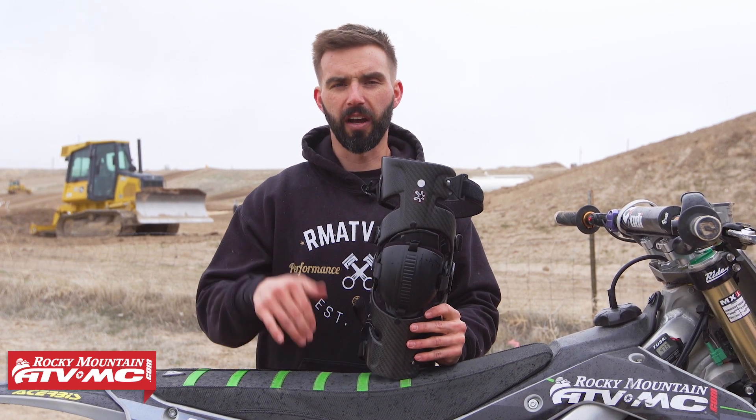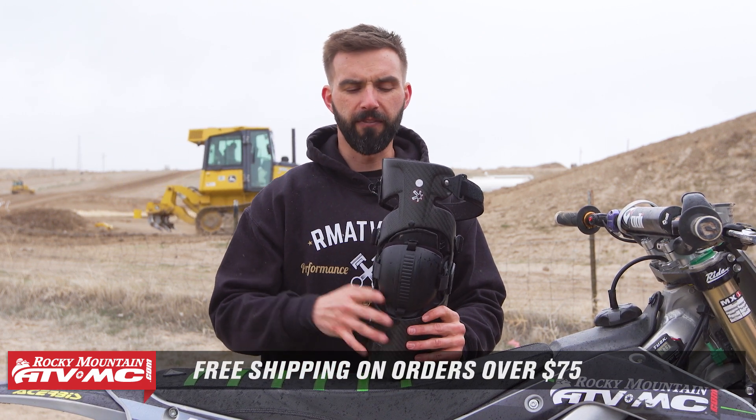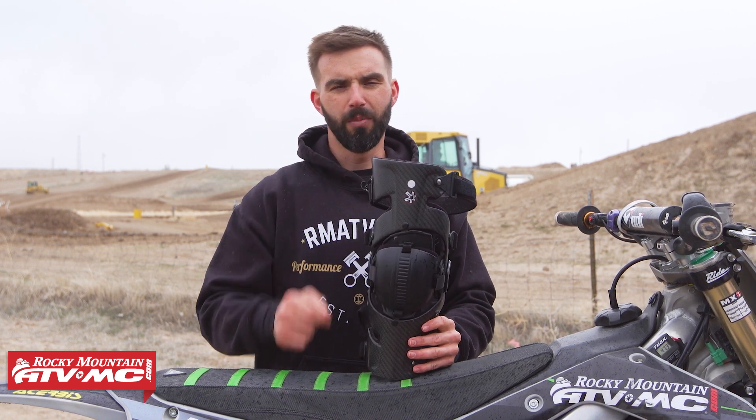To pick up a set, you can click on the link or head over to RockyMountainATVMC.com. Orders over 75 bucks ship free. And if you like this ride review, we've got a lot more just like it. So get subscribed to the Rocky Mountain YouTube channel and stay up to date. I'm Chase, we'll see you on the trails.